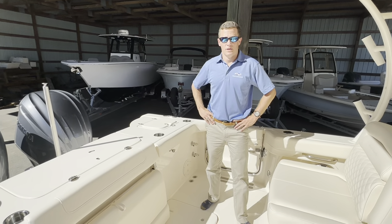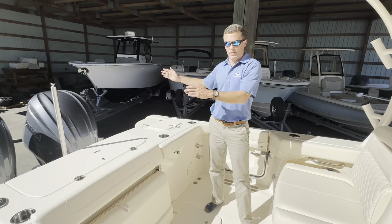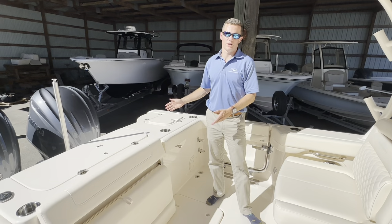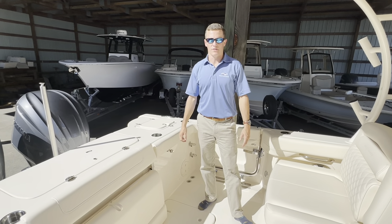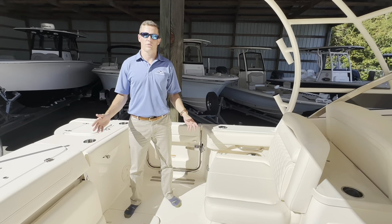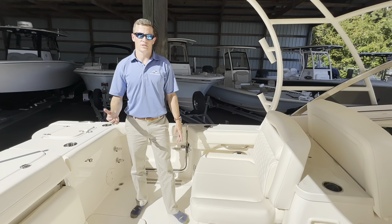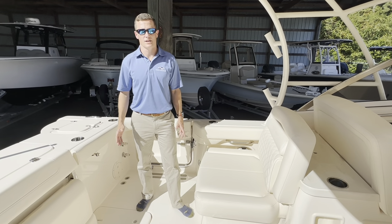Last but certainly not least, this 30-foot dual console is powered by twin Yamaha F300 XSB outboards with integrated digital electronic steering, making controlling this boat a breeze. We appreciate y'all watching today. That wraps up our walk-through of the 2024 Freedom 307 by Grady-White Boats. My name is Ryan Gorman along with Tim Martin — come see us at 718 Sunset Boulevard, West Columbia, South Carolina, Mid Carolina Marine. Thanks for watching!